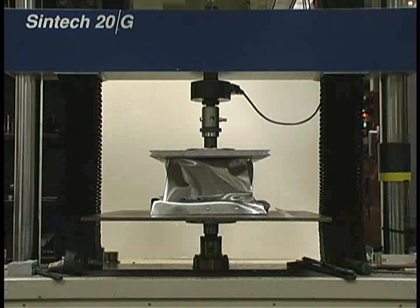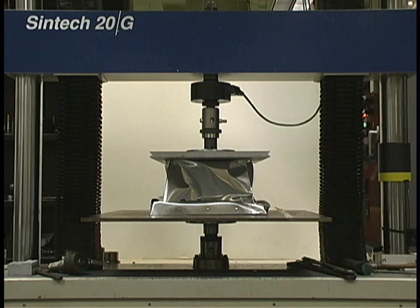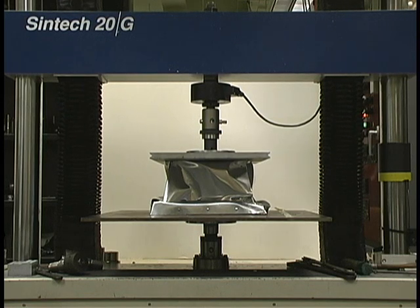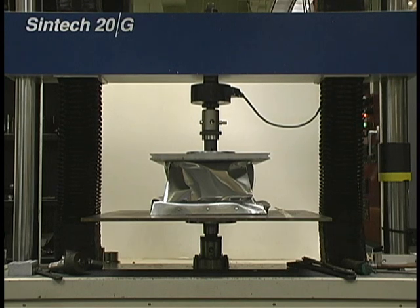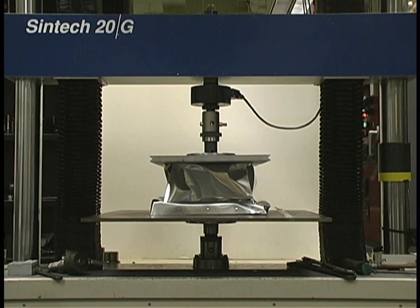This is an impact energy absorbing structure that's mounted in front of our Formula SAE car. It has to absorb a certain amount of energy on impact. I would say it's incredible. I am really surprised the curve is as weird, but it stacks up. How thick is it? Half-inch Nomex, with a sheet of aluminum between each layer so we don't cut into each other.